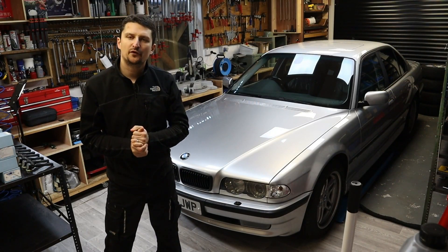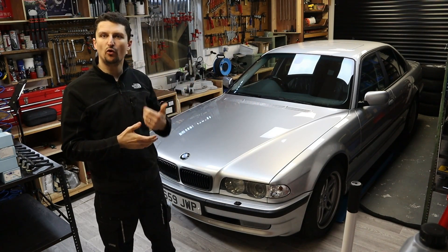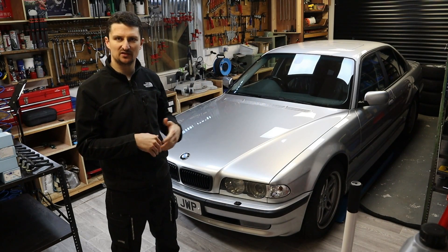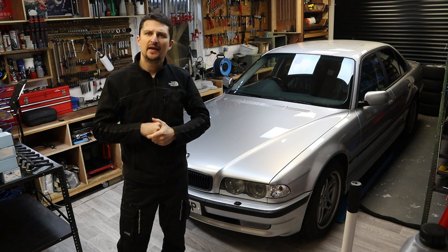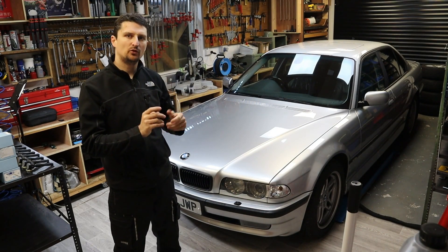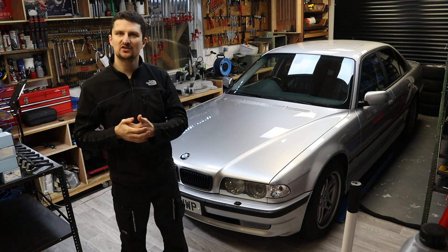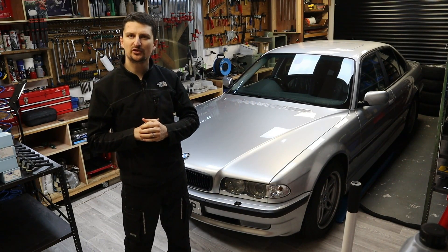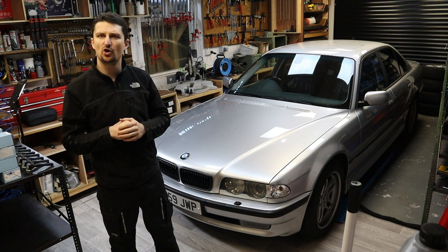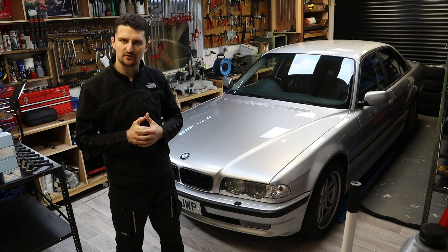Before we go any further with the replacement of the ignition coils, I will first run the engine and warm it up to its normal operating temperature. I'm going to do this outdoors because I don't want to run my engine with the doors closed. When the engine is at full operating temperature I'm going to hook up the diagnostic tool and check the roughness and smoothness of the engine, and capture that data.